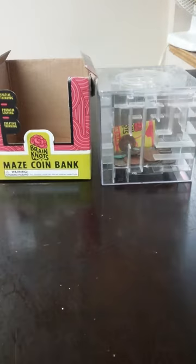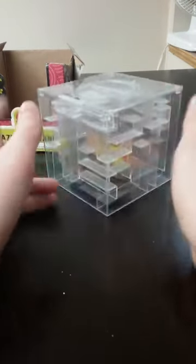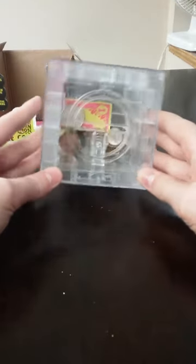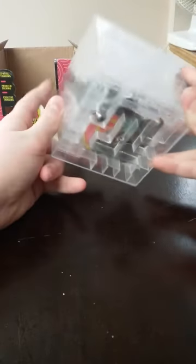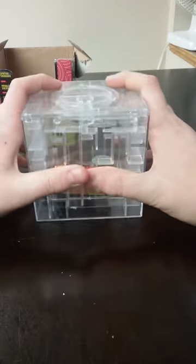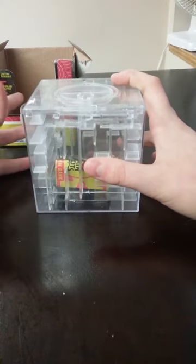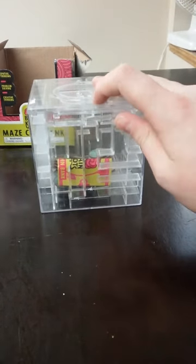So that was the maze — the Brain Knot Maze Coin Bank. I love it. I do recommend it if you like puzzles, or just to have it as a piggy bank. For people that aren't good at puzzles at all, like me — but I'm learning, like Rubik's cubes. I'm getting better and better as I go.